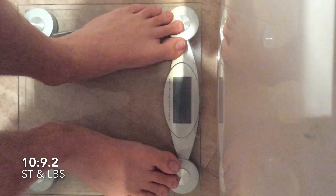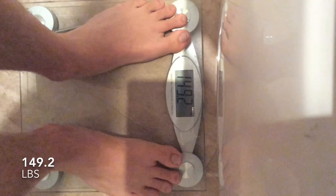What's going on guys? So today we're doing a weighing and measurements. I'm doing the first weighing in stone and pounds, and the second weighing just in pounds for everybody to see.